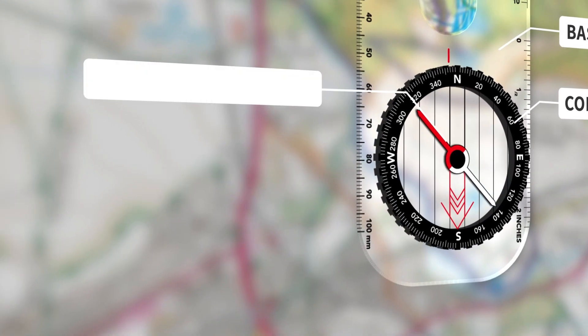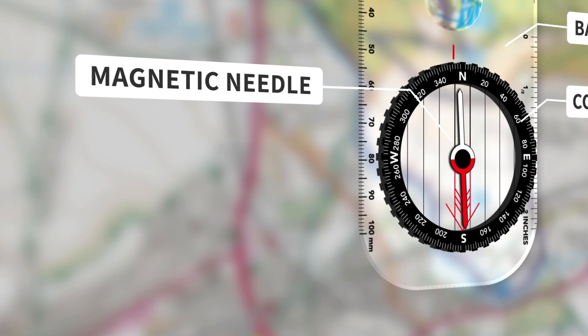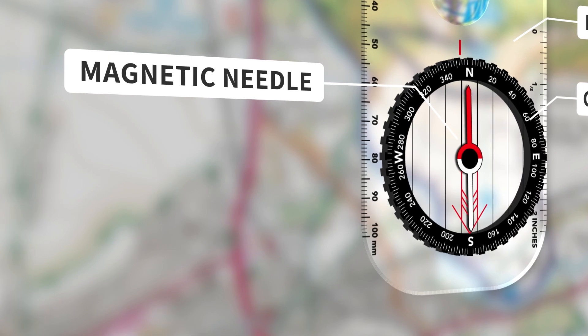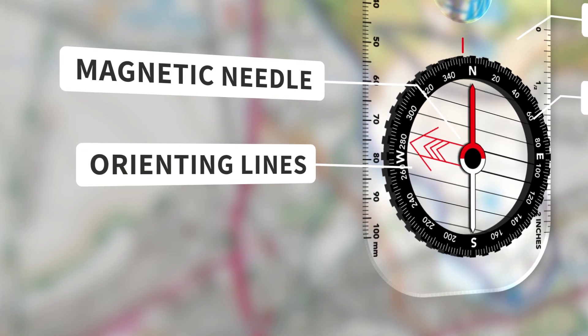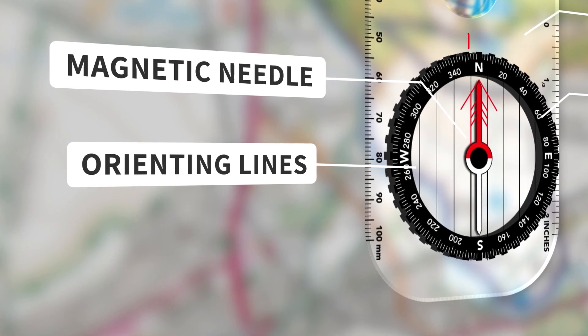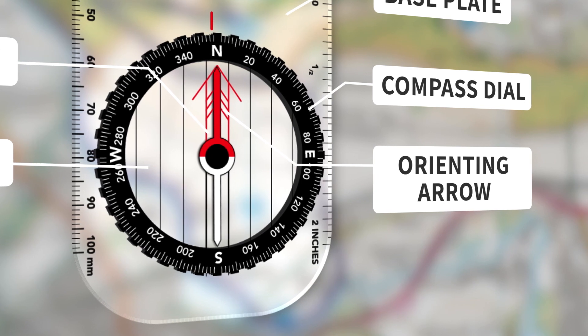The magnetic needle rotates freely inside the compass housing and is marked red at one end for north and white at the other for south. The orienting lines are designed to be aligned with the vertical lines on a map, also known as eastings.